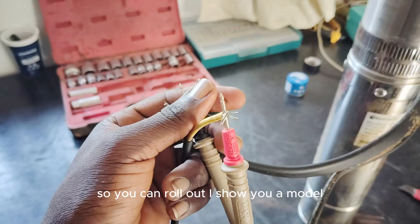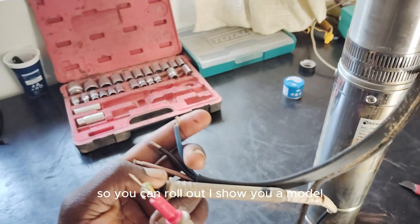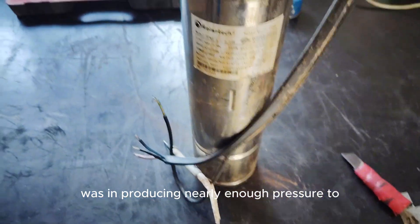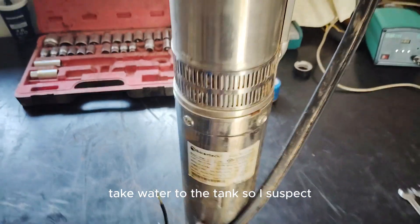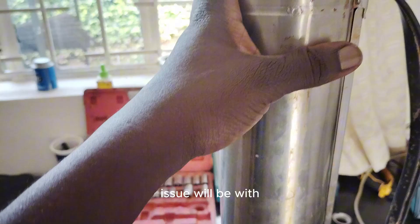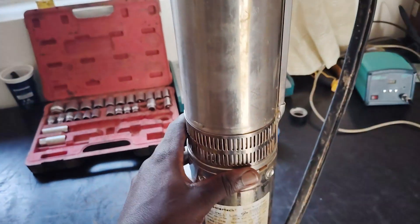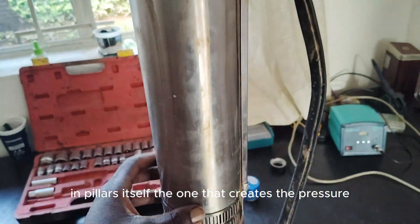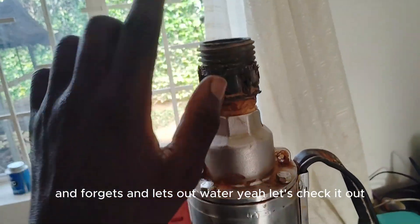We can rule out the issue of the motor. This pump wasn't producing nearly enough pressure to take water to the tank. I suspect the issue would be with the impellers — the part that creates the pressure, rotates, and lets out water. Let's check it out.